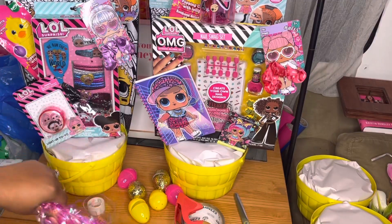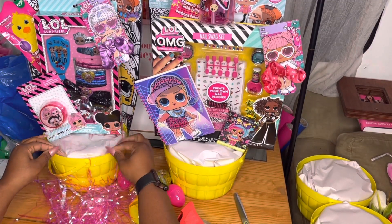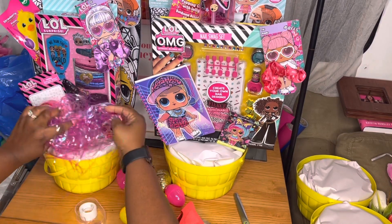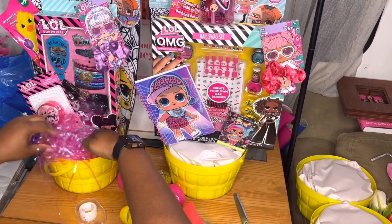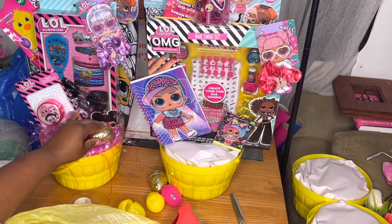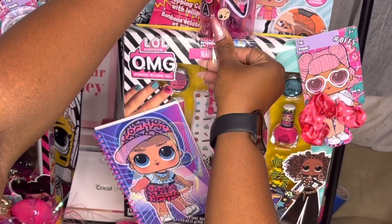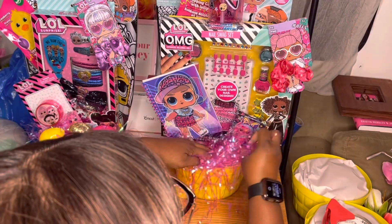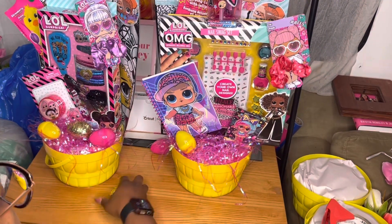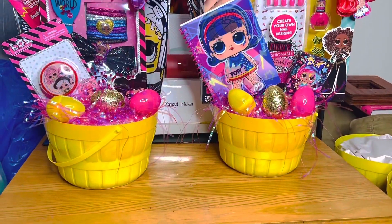I'm going to add those crayons and this little candy to the other basket, so you'll see me flip-flopping back and forth between the two. I found that the Easter grass would not stay down, so I had to tape on top of the packing paper just to make it stay inside the basket — that's a tip if you can't get it to stay. I added the eggs: golden egg, pink egg, yellow egg. This color scheme is really, really cute — I super love it.